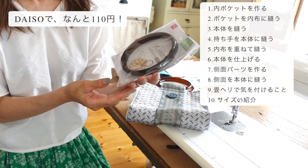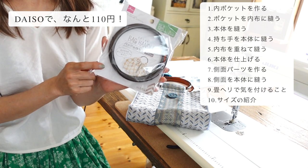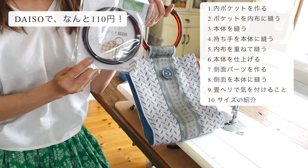大きなボタンを付けていますけれども、お好みでタグなどに変えてみてください。マッチのところにカラーの畳へりを使用しています。持ち手は100円ショップで見つけた外装で売っているリングを使いました。今回はブラウンの方を合わせてみました。